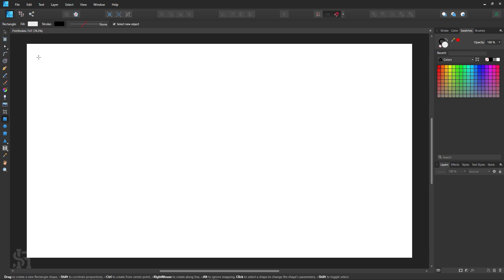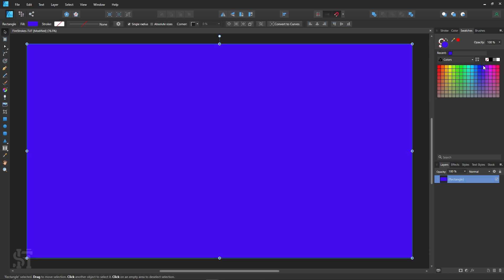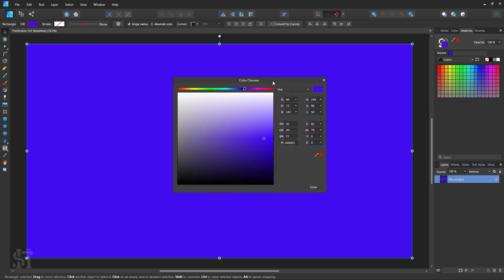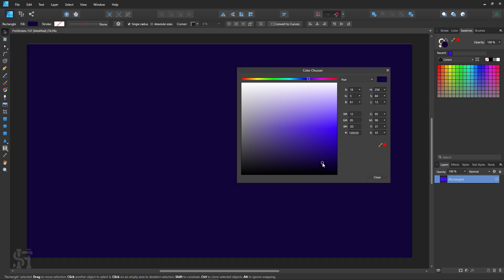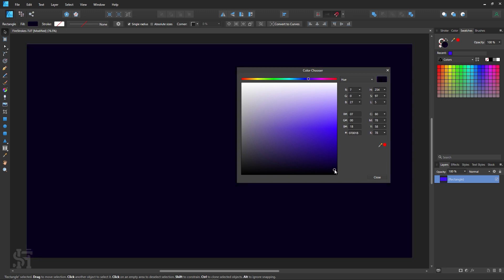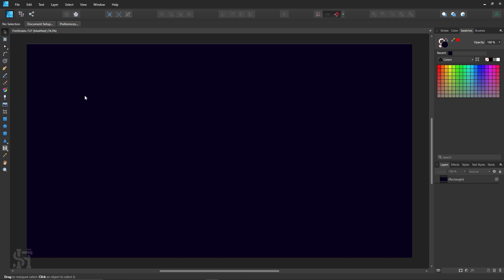The first thing we're going to do is give the page a background color. I'm going to do a dark purple and get rid of that default stroke. I'm going for a slightly darker purple — I have a very specific color scheme in mind. Let's go with that.